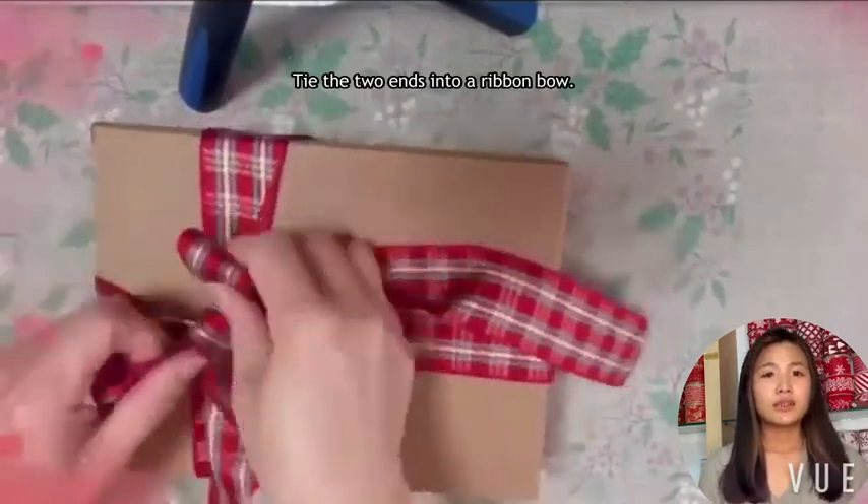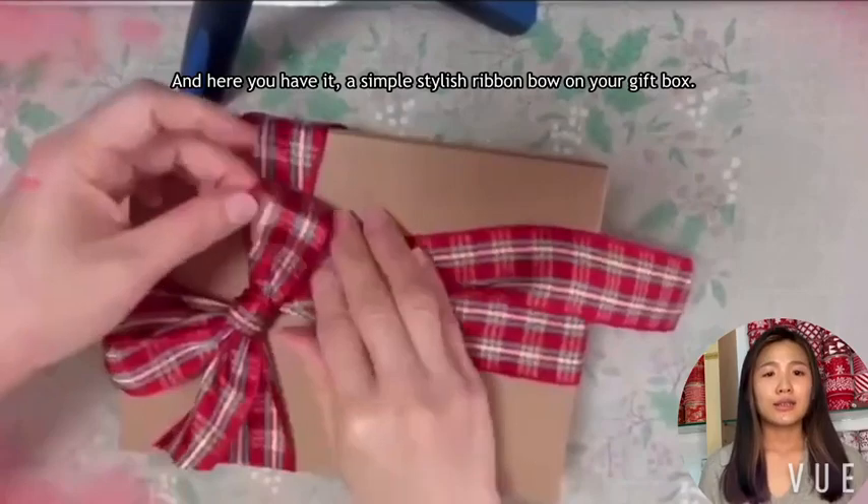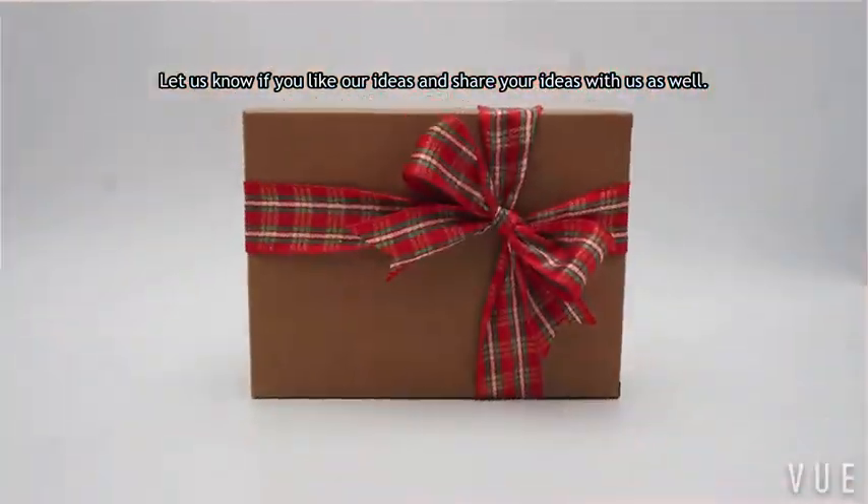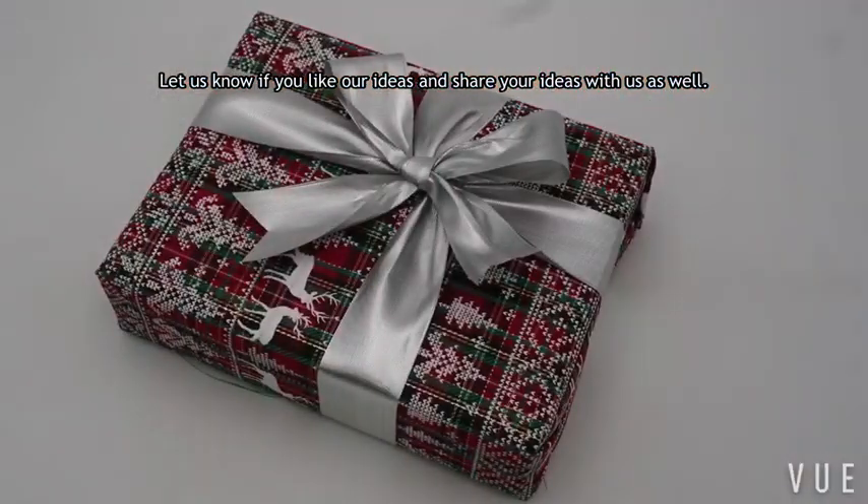Tie the two ends into a ribbon ball, and here you have it — a simple but stylish ribbon ball on your kid's box. Let us know if you like these ideas and share your ideas with us as well.